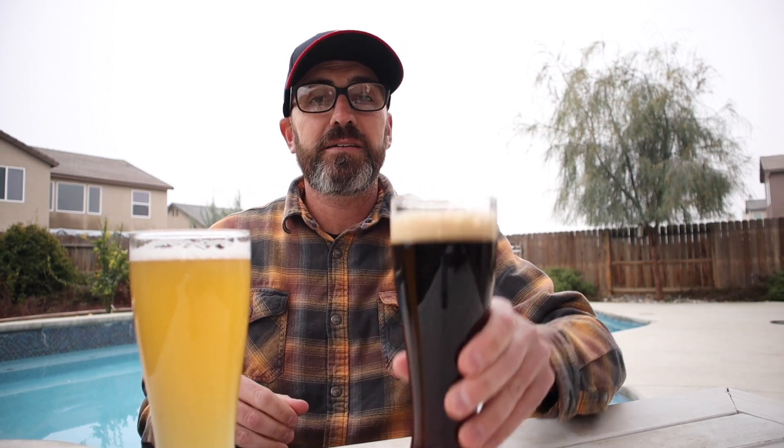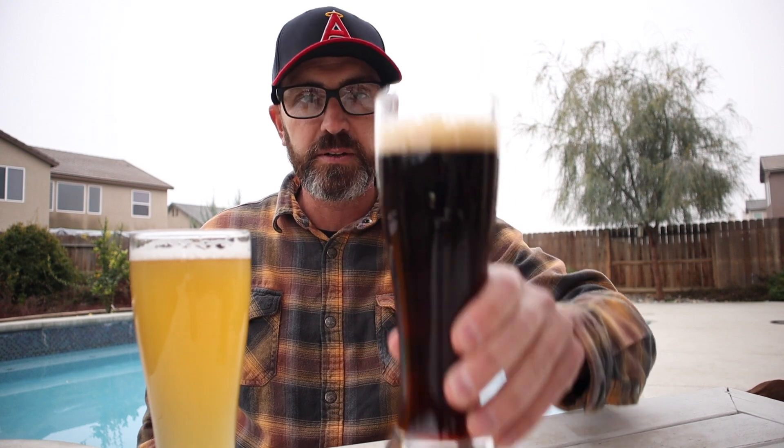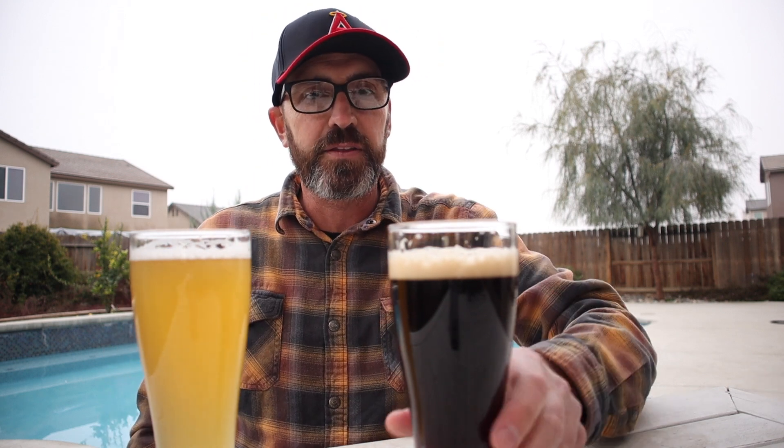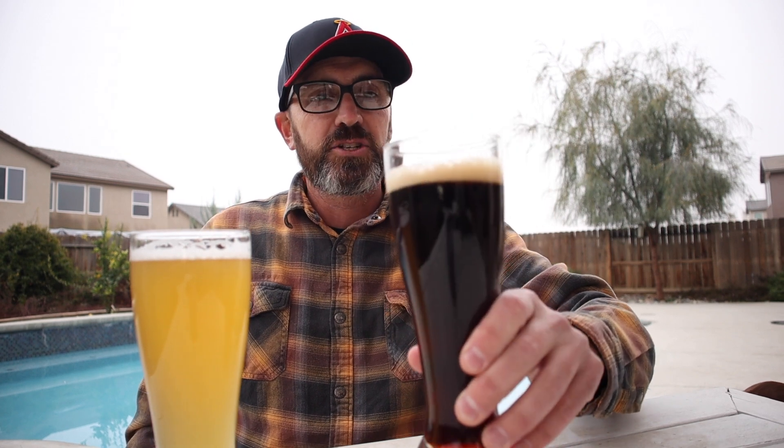Two beers - which one should I go with first? Let's talk about the Munich Dunkel. Brew day morning I had planned to brew an Italian Pilsner - I thought I had 10 pounds of Bark Pilsner malt, but in reality it ended up being Bark Munich malt, which I had ordered for a Munich Dunkel. So last minute I changed plans, and I even changed the recipe, which ultimately resulted in the beer you see here. The recipe was 10 pounds of Bark Munich malt, 8 ounces of Victory malt, and 6 ounces of Carafa 3.